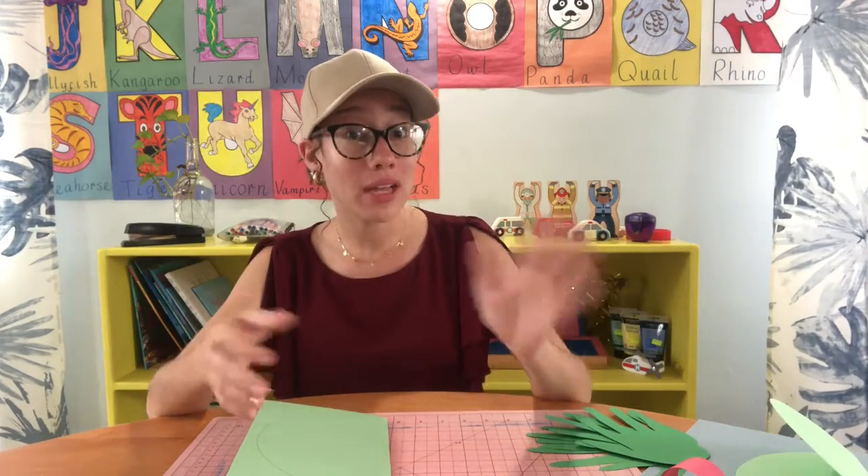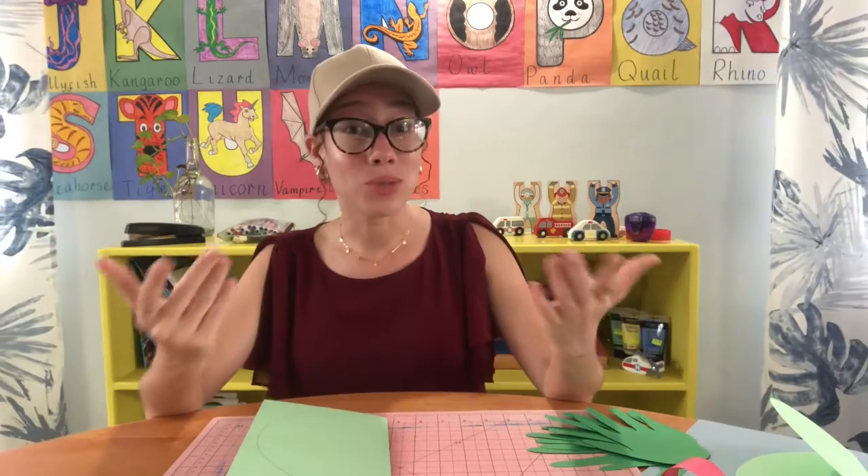Hi! Welcome to Craft Corner with Miss Hines. For today's lesson, we are actually going to be making a frog. Now in our science lesson, we looked at the life cycle of a frog, and we know that at stage five, the froglet loses his tail and he becomes a frog. So he's hopping around all over by the pond.